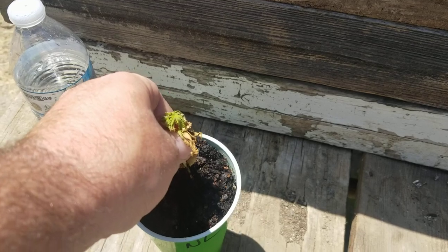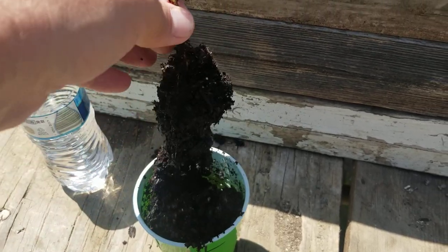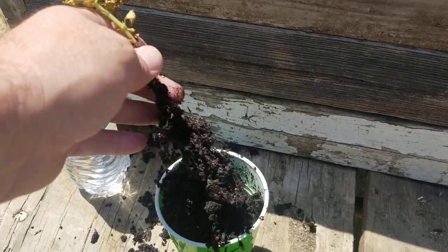Let's see how strong is that root in there. Yeah, that's why the root was dying — probably the cup's getting too hot.